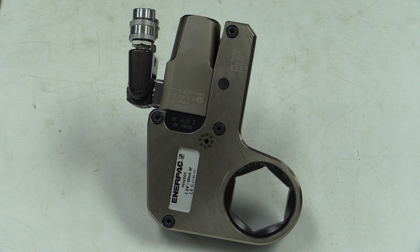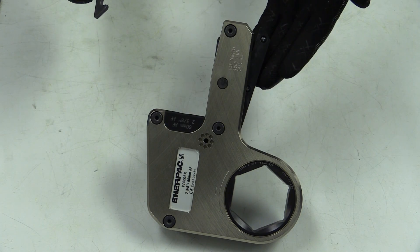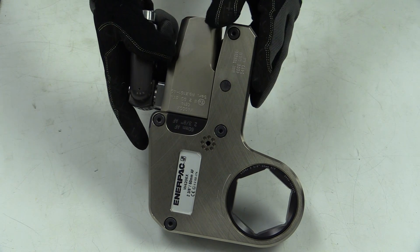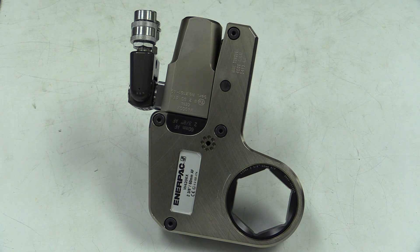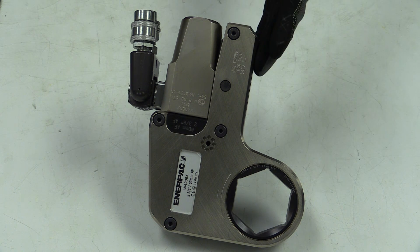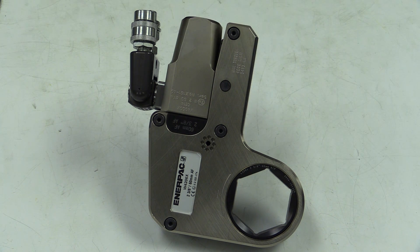The W series low profile wrench is divided into two primary components: the drive and the cassette. Instead of using a socket, the cassette can be replaced to accommodate different nut sizes, but you can also use inserts. This point is commonly used as the reaction arm, but other arms can be attached.